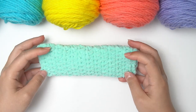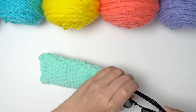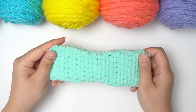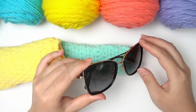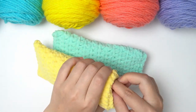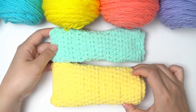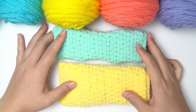And then we have our pouch for our glasses! I can go ahead and put my glasses in — as you can see, it fits perfectly. I also want to show you I have another pair of sunglasses that are slightly bigger, so I did the pouch a little bigger — I did 20 chains for this one, so as you can see it's definitely wider. This shows that it's definitely customizable to the size of your glasses and your needs.